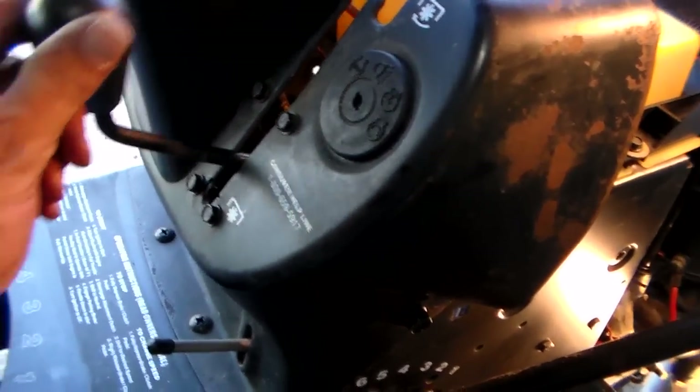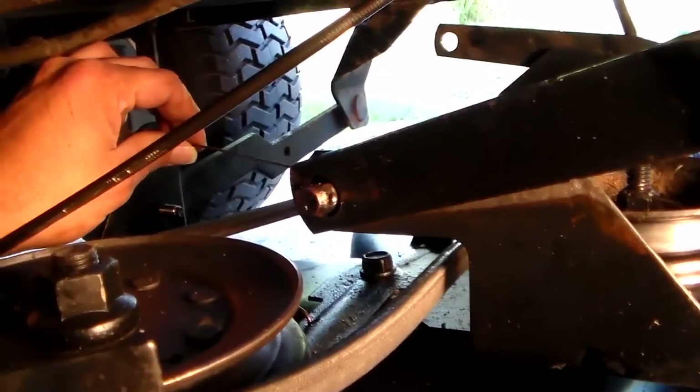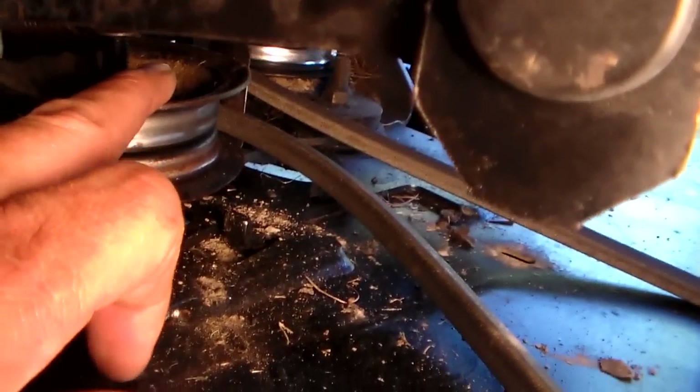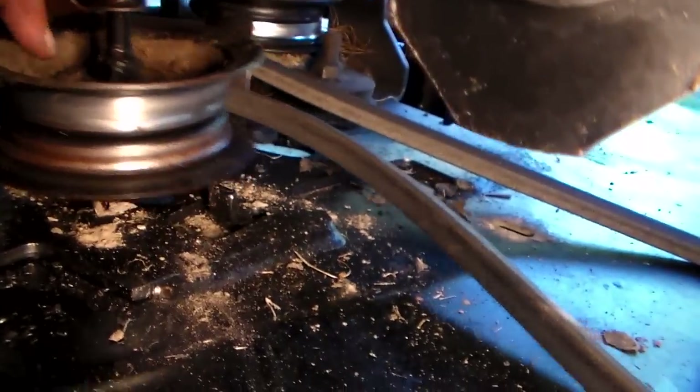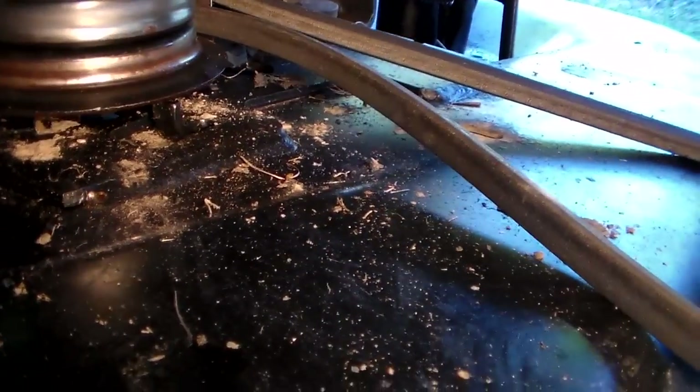When I engage it, I'll show you, I'll go ahead and push it up. As you can see, when I engage it, the cable pulls out loose, but this ain't disengaging as you can see on the belt right there. Not the drive belt, but the disengage for the blades. See, it moves, stays here, but it won't disengage back that direction. So I'm trying to figure out what the problem is.